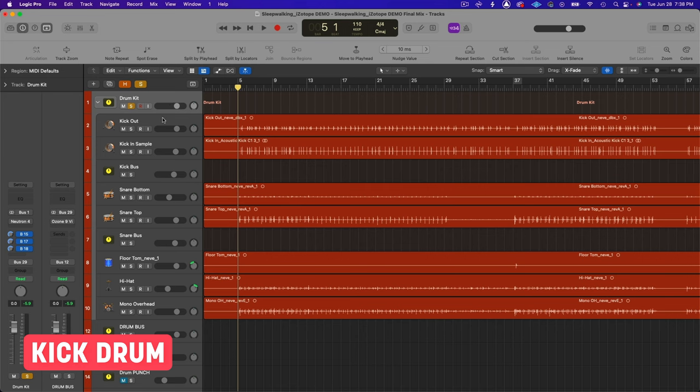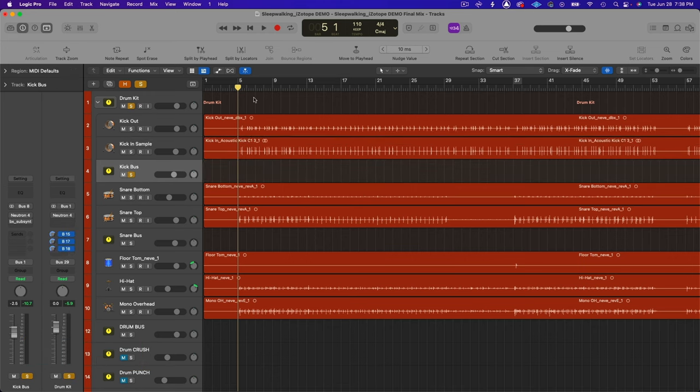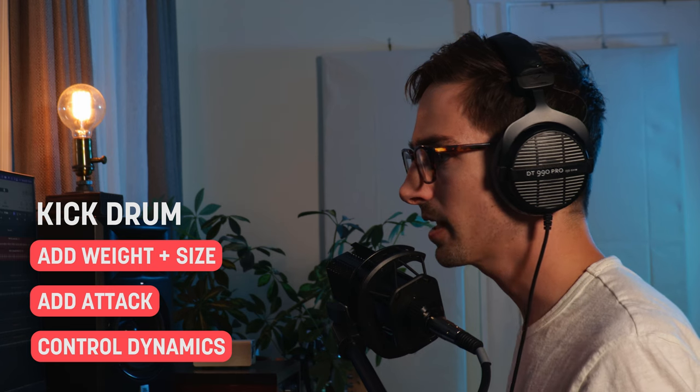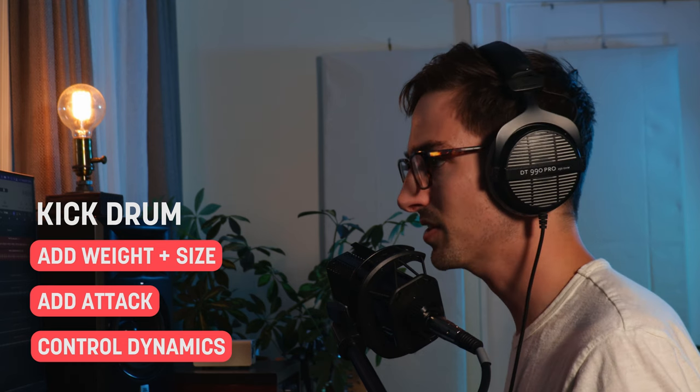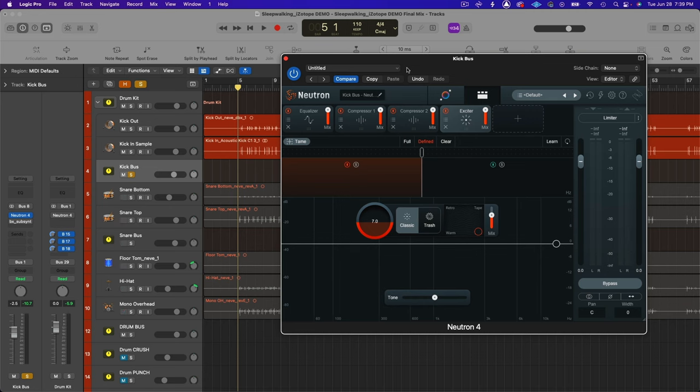Let's talk about the kick drum. There's no individual processing on kick out or kick in — it's all on the kick bus. I want to get as much heft out of the kick drum as I can, a little more attack so it cuts through, and some dynamics control to make sure each kick hit is hitting with the same power. Before adding any EQ or compression, I'm already thinking about what are the problems and what I want to enhance.